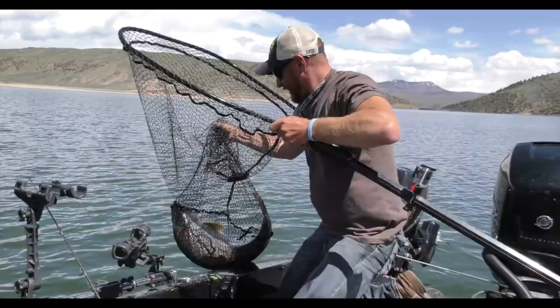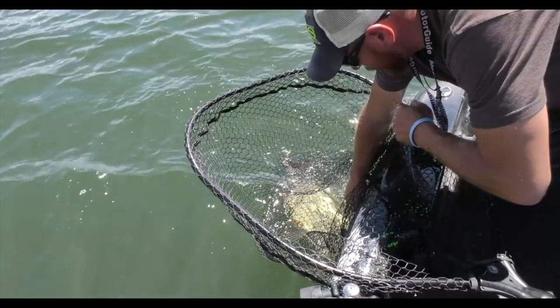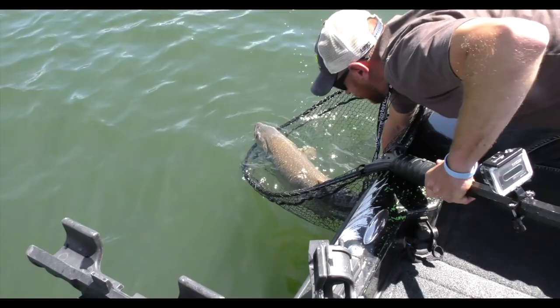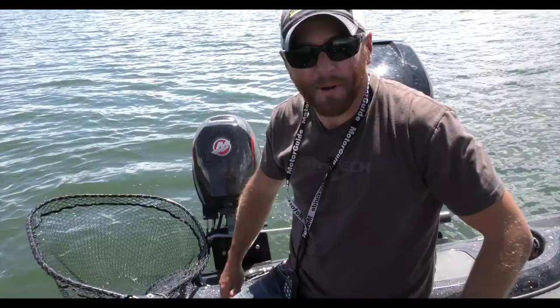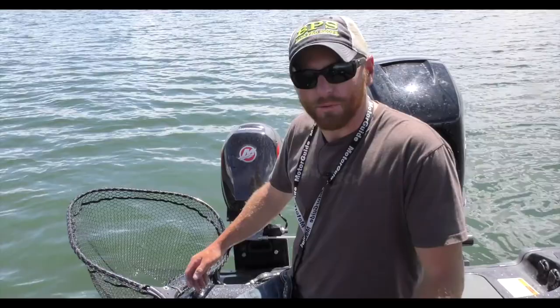We'll set her in the net instead of picking her up and dropping her when she's not ready — we always start from the net. Get her ready, get her going, get her head turned, get her upright. That fish is ready to go. That one hurt my arms — that first run hands down. Not my biggest laker, I was hoping it was, but I'll tell you what, I've never had a fish double that size ever run that hard. Props to that fish for being an athlete.